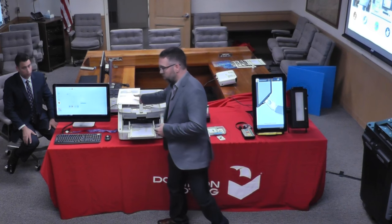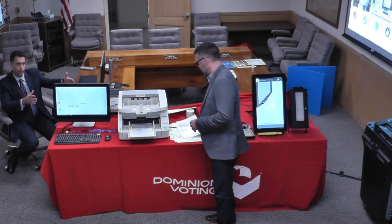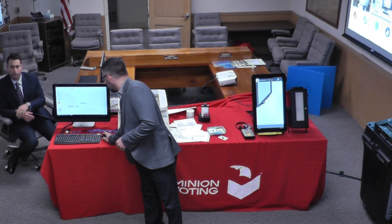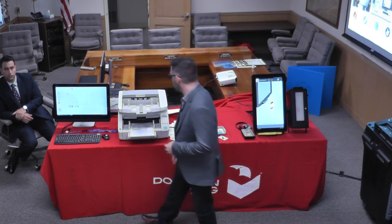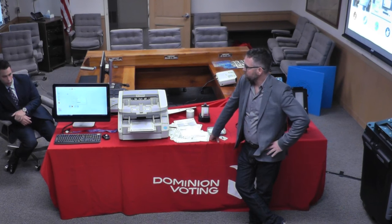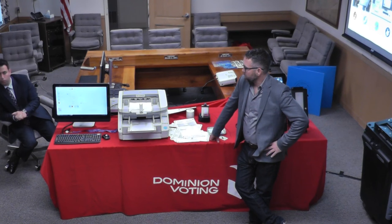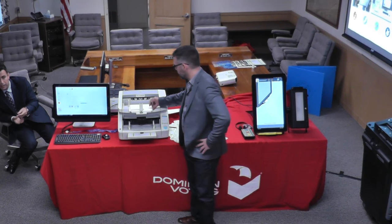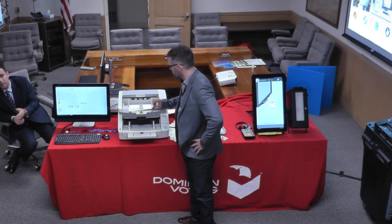How much? For the ICC ImageCast Central G1130, everything you see here is $25,000 — software, scanner, back-end. We call it a kit. We also have another option: a smaller scanner with the same exact capability but you put fewer ballots in. That's called our M160 and that is $7,500.